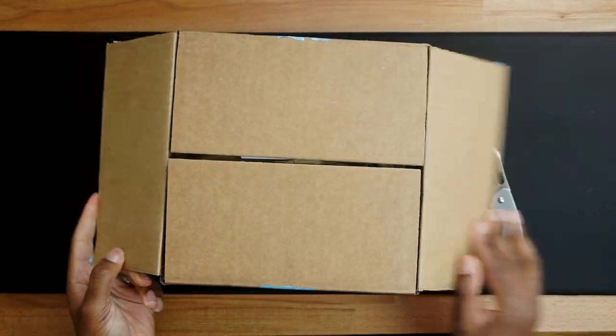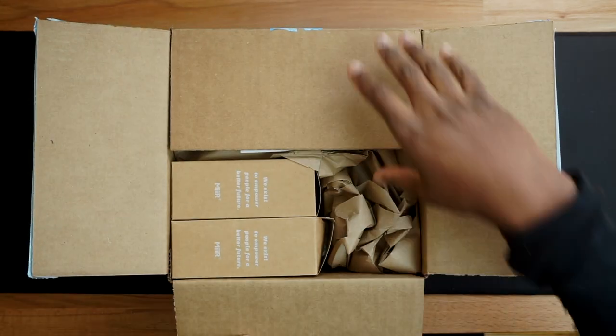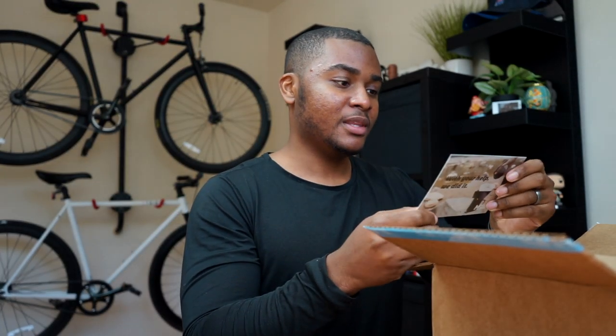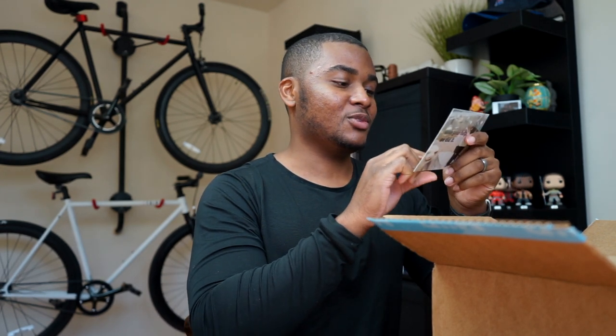I supported this on Kickstarter and then they sent it to me. Off the bat you have this little card and it says: 'Dear supporter, we had an incredible run on Kickstarter with our Porygami and coffee canister. To add to the excitement, our strides in product innovation landed the Porygami two awards, which we couldn't be more proud to have brought to life with your support. We enjoyed every minute of the campaign and appreciate you more than words can convey. Thank you for joining our journey of empowering people for a better future.' Cheers, Brian Papay, the co-founder and CEO of Mir.